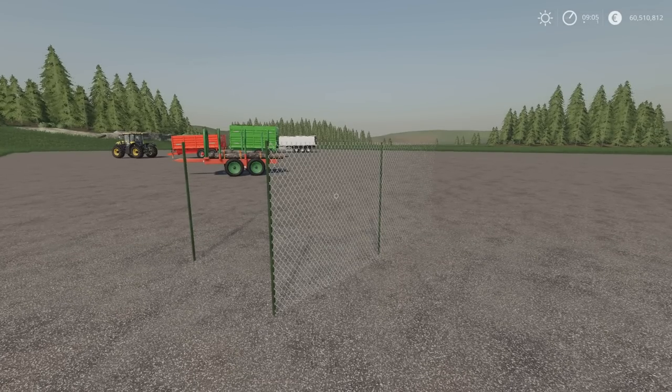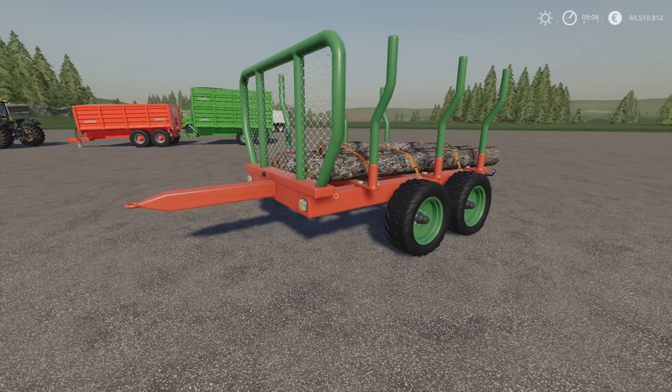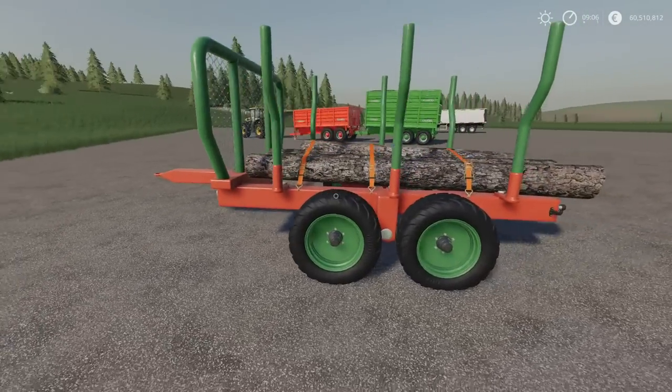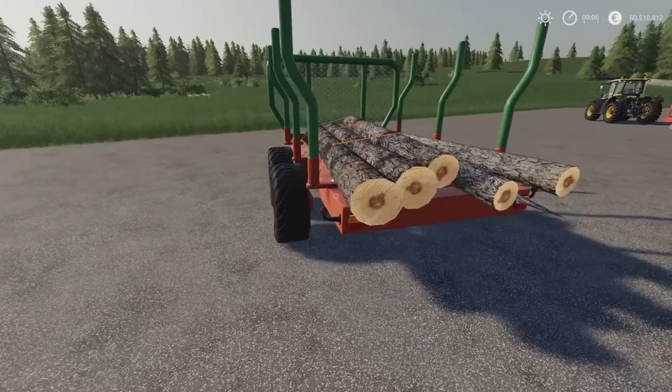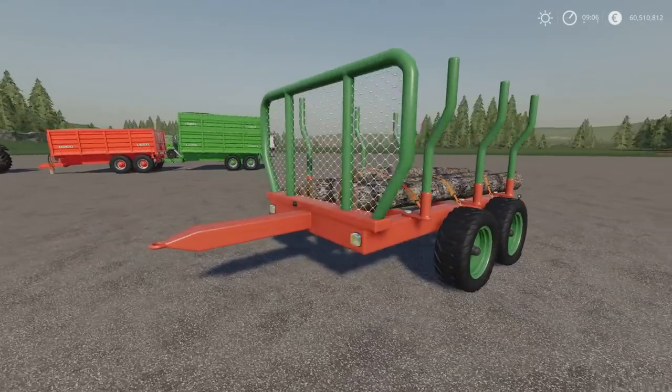Chain link fence by Blazedew. Moving on, we've got the small wood trailer. This is 2.46 megabytes download, 4 slots on console. This is by Kawa. You'll find it under forestry machines and equipment. When I first saw it in the mod hub I thought, oh okay, but it's not a bad size.